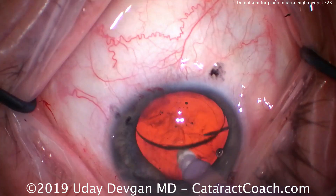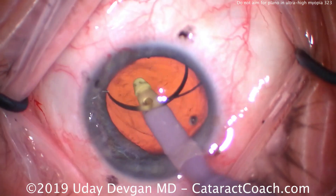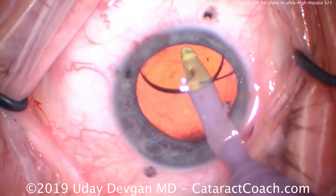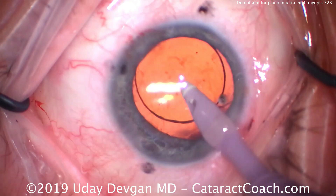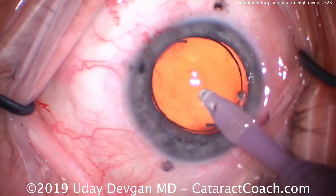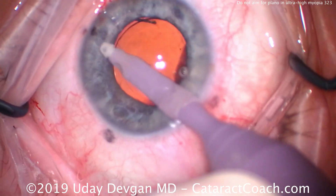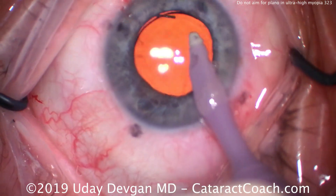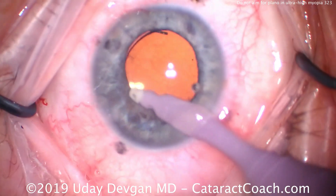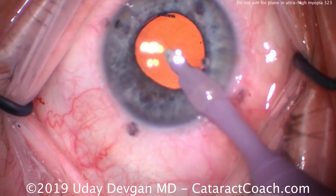In this patient, we did achieve our desired goal. The patient ended up about minus 5.5 diopters spherical after about a month of healing, and found that very useful for all the prolonged near work done on tablets and cell phones. Keep in mind, the patient is functionally monocular, so there are no worries about binocular vision at such a close range with the moderate degree of myopia left over.